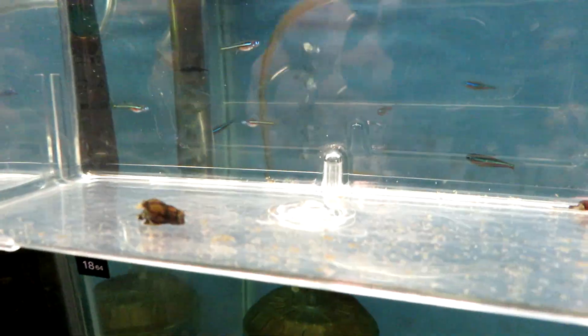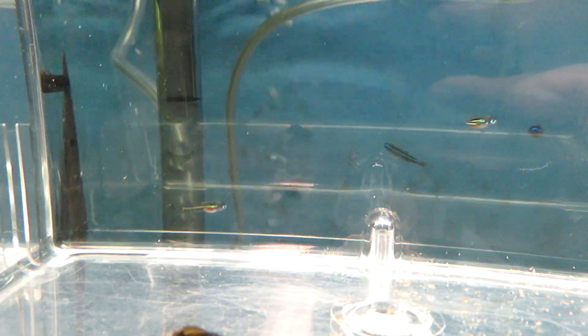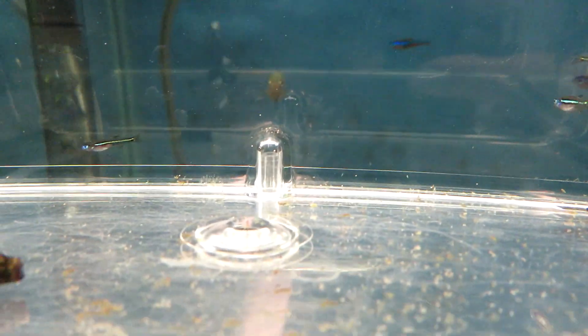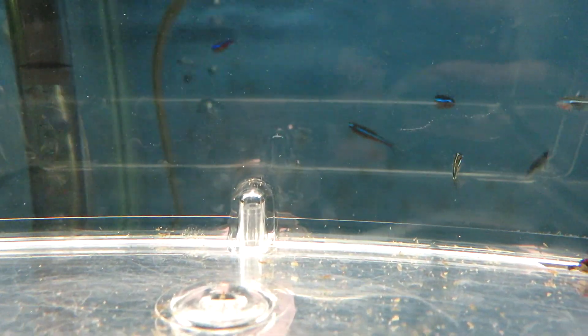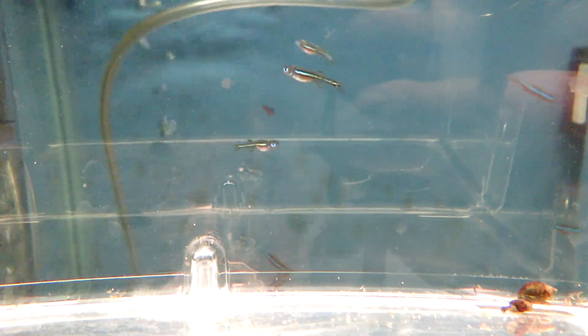Those three got a little too big and I was afraid they were going to eat the fry the next round. So I put them in here and they started eating after like 10 days or maybe two weeks — they started eating brine shrimp. They grew super fast and I was afraid they were going to eat the new ones, so I put them in here and they've got their own little place until they're big enough to go with the big guys.